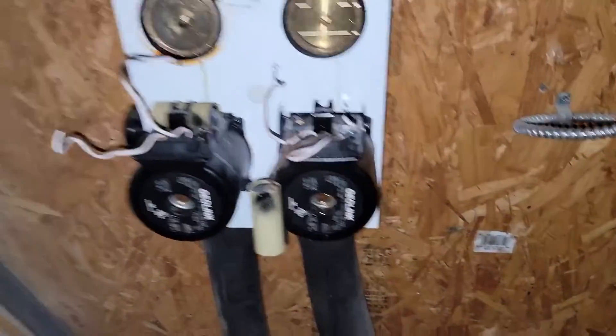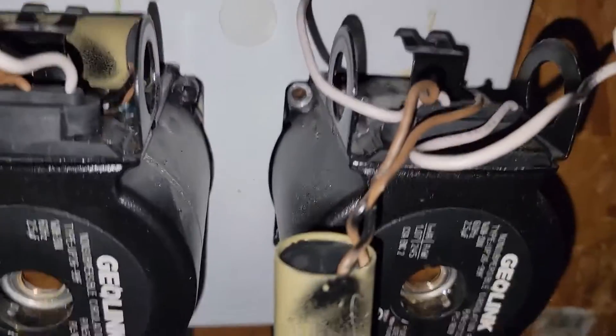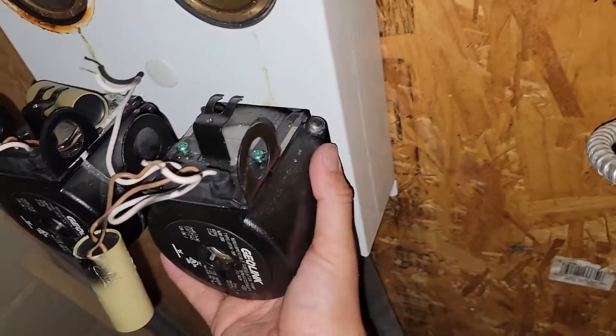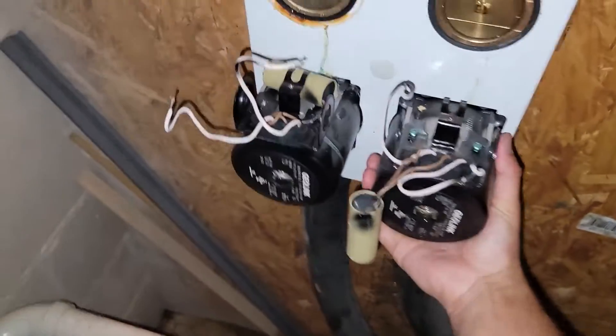Notice how all four screws are out now — one, two, three, four — but the pump is still on the flow center. I'll take a nice tug to get it off.